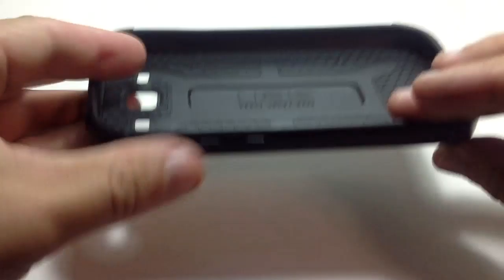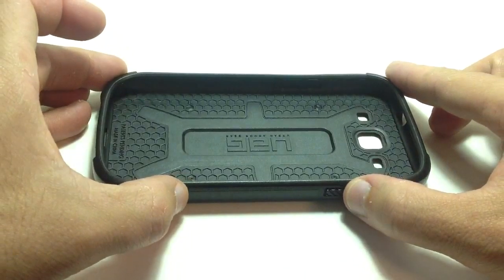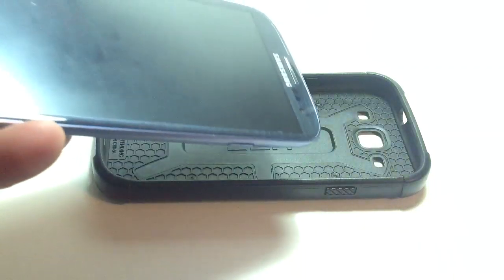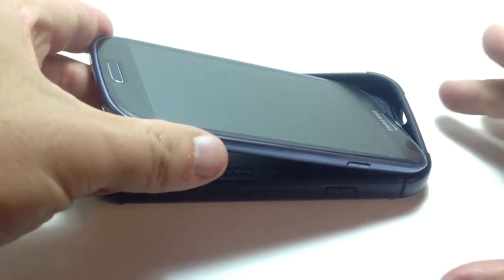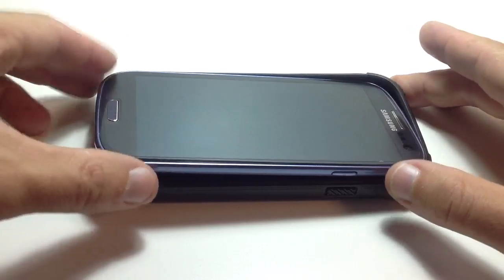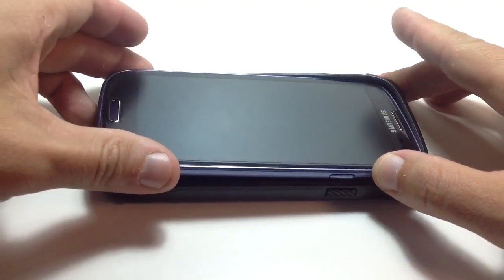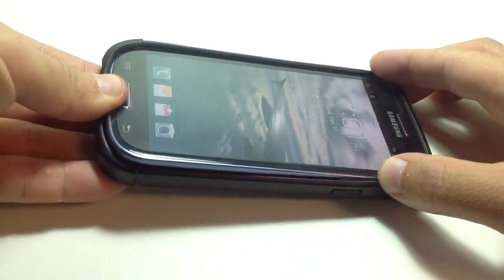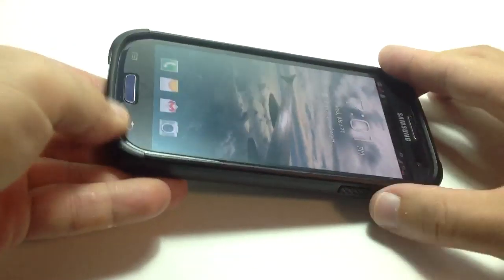I'll show you how we put the phone into it. It's pretty simple. You just take the Samsung Galaxy S3, and it's easier if you put in one of the corners at an angle like that, and then you basically just push it in, and it just pops right into place.